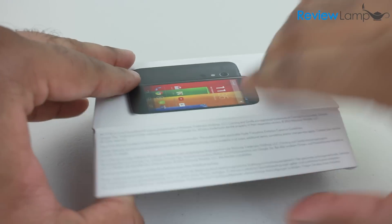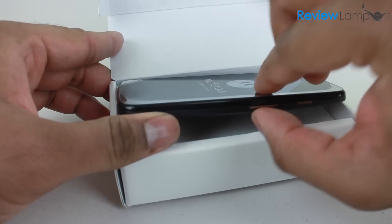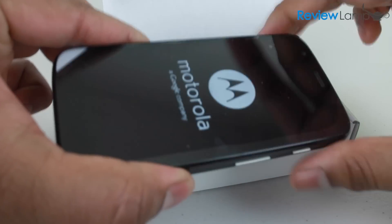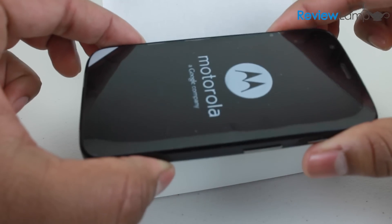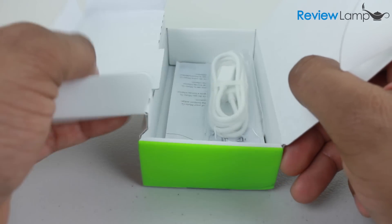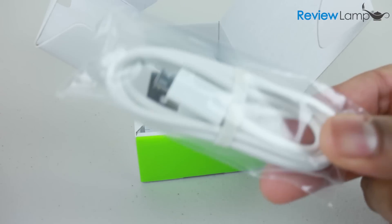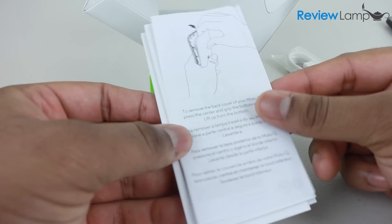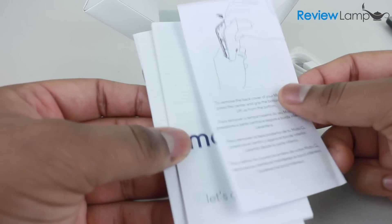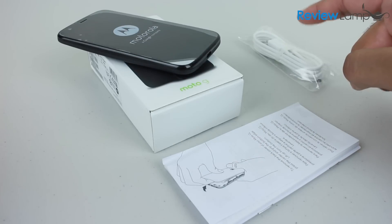All there is is this little flap here — it opens up and there's the device. You can just slide the device out. On the inside there's a tray, and under that tray is a micro USB to USB connector cable. At the bottom of the box you have some manuals and documentation. That is all you get with the Moto G.